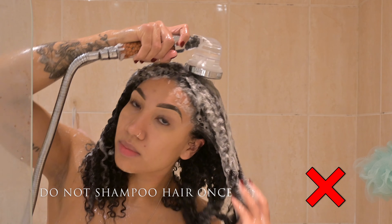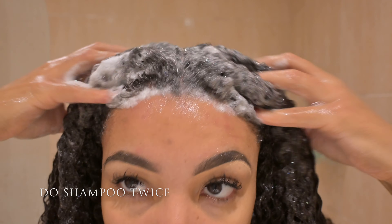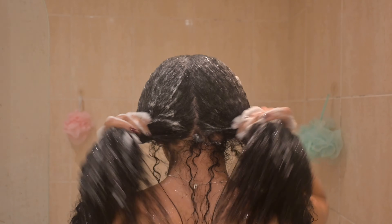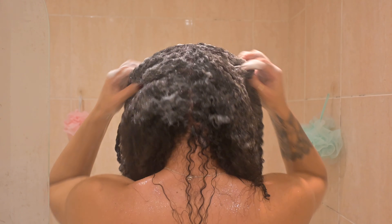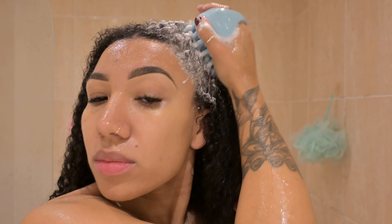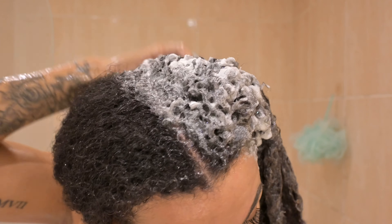Do not shampoo your hair just once. Make sure you're washing twice with a sulphate-free shampoo. The first shampoo wash will remove the dirt and residue caught on top of the hair. The second shampoo will help you lock in the benefits — for example the hydration properties or any nourishing properties the shampoo has to offer. If your shampoo is way too stripping, you probably need to opt for a different one. I like to enhance this by using my scalp scrubber to make sure my scalp is nice and clean.